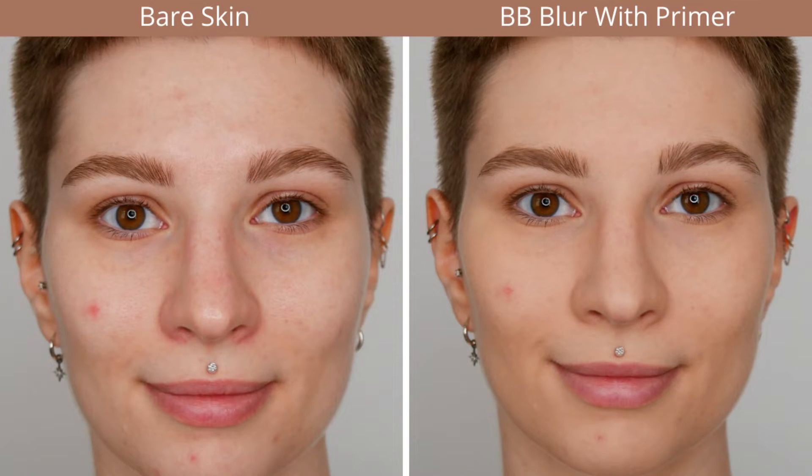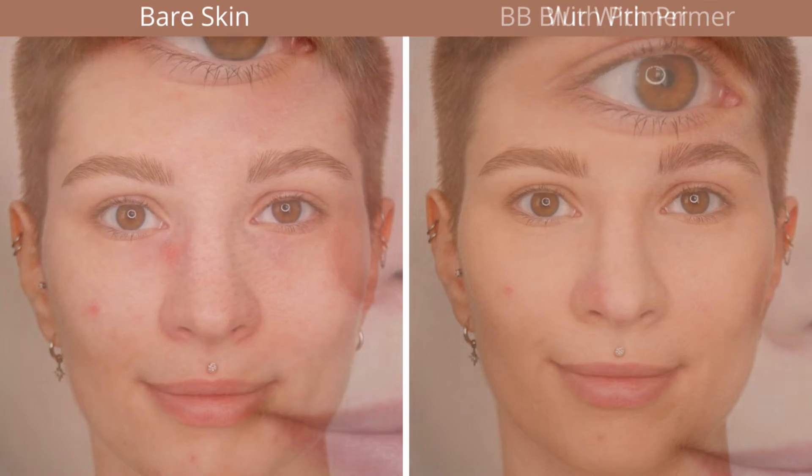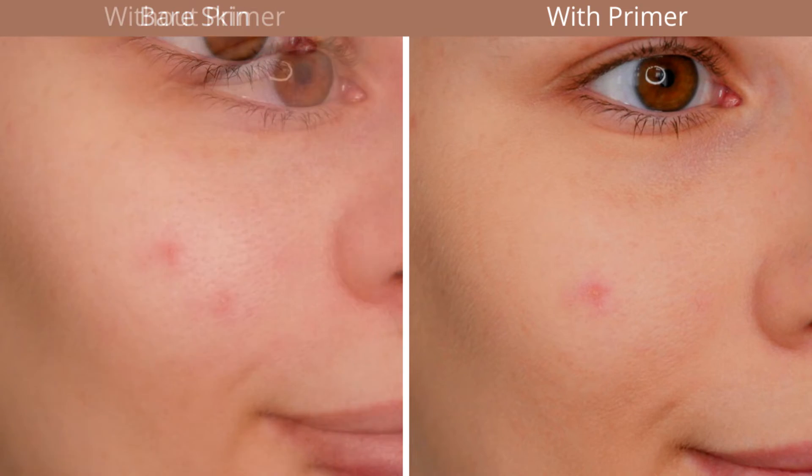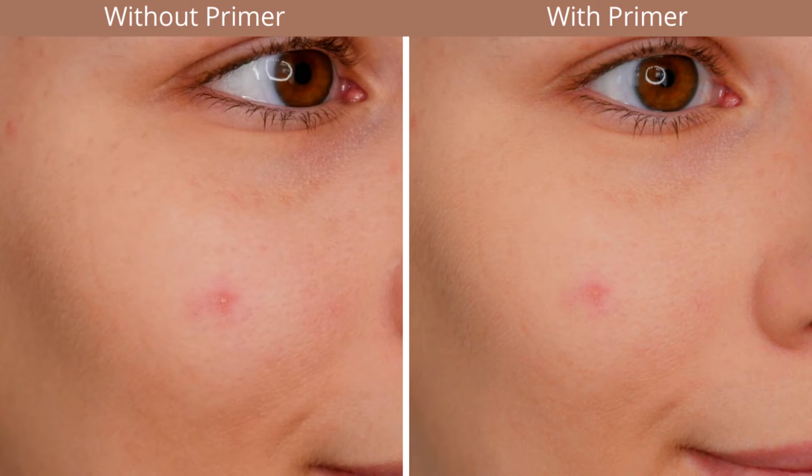You can also see what it looks like with the smoothing primer underneath. It's more noticeable in a close-up — you can see that it smoothens the skin, gets rid of any dryness and dry patches, especially around the bigger blemish. I would definitely recommend using a good moisturizer or smoothing primer underneath if you have drier areas.